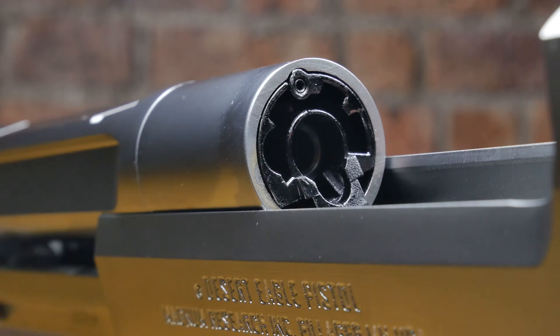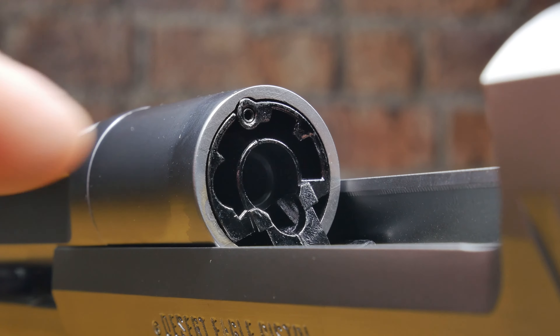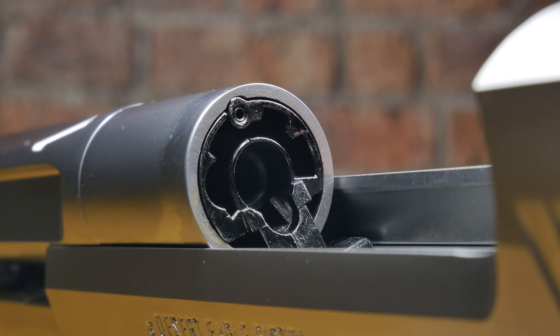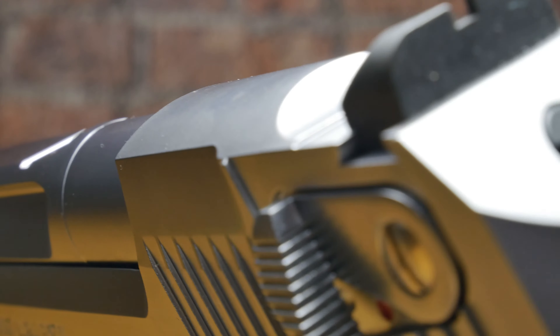Internally there is an adjustable hop unit in this gun. While you don't have to take the slide off to access it, which is quite nice, you do need a small allen key to adjust it. Mine didn't come with one, so I did have to raid my toolbox to find one that fits.